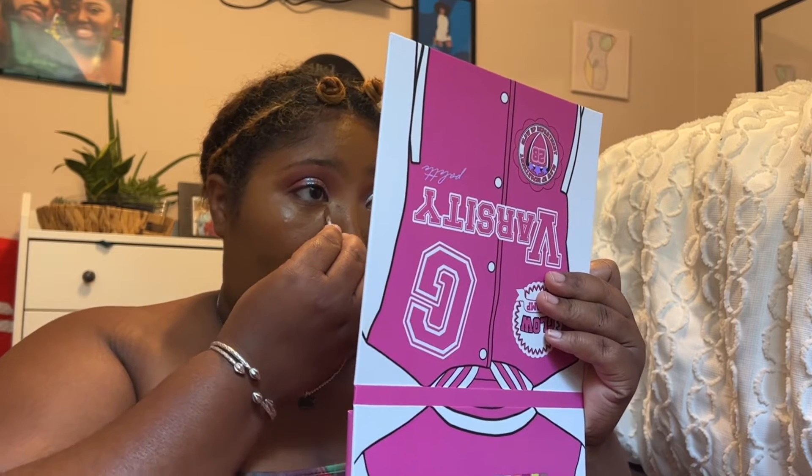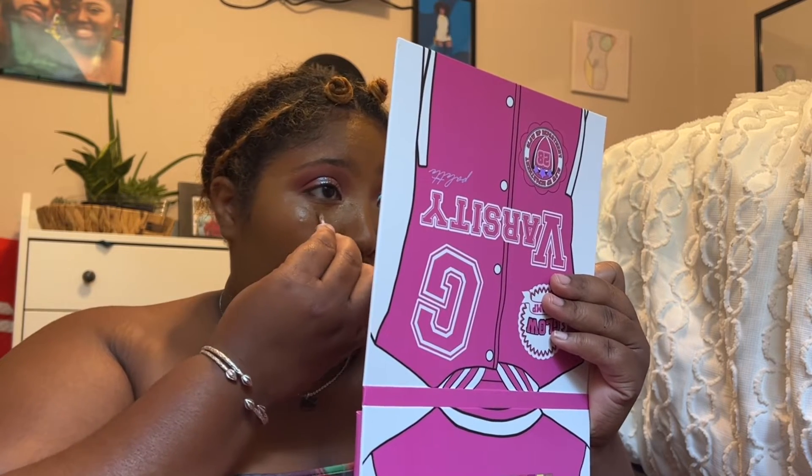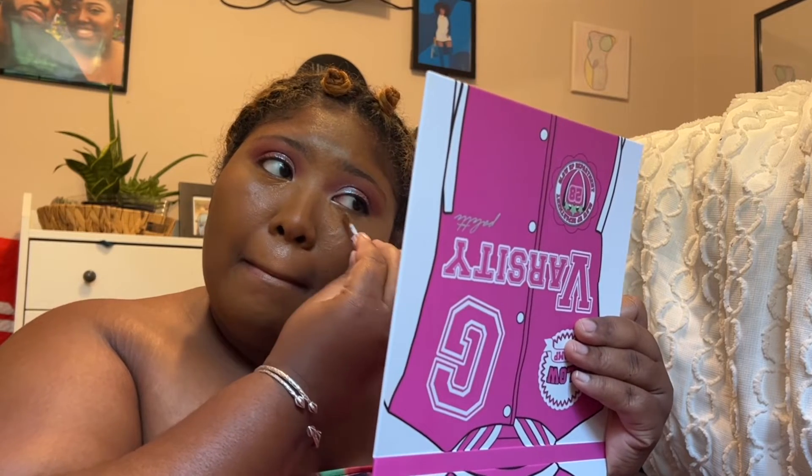Taking my Shape Tape concealer in the color Deep, I'm placing that underneath my eye. I fan it dry a little bit to give it more full coverage. Once it's dried down, I take the beauty blender and blend it out, then set it in place with Black Opal's finishing powder.